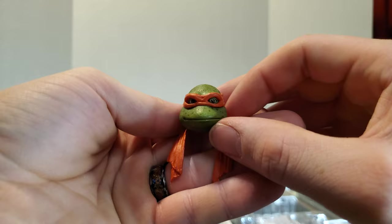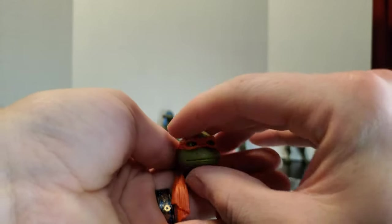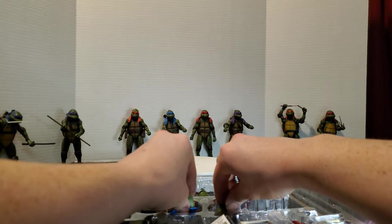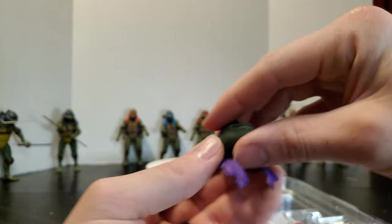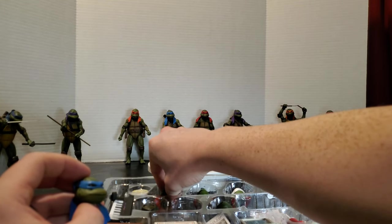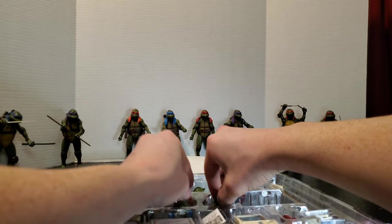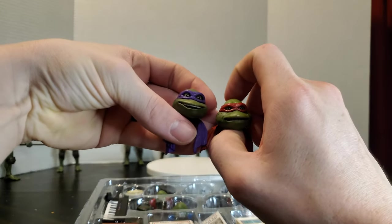We've got the Mikey head — I actually really like this one. It's just a very basic neutral expression for him. Most of his heads are all laughy, so it's nice to have just a neutral look. We've also got a very stern Leo. I feel like they really messed up putting some of these heads in the accessory pack instead of releasing them with the figures. Leo and Raph originally came with smiley faces, while Raph and Donnie came with stern expressions.